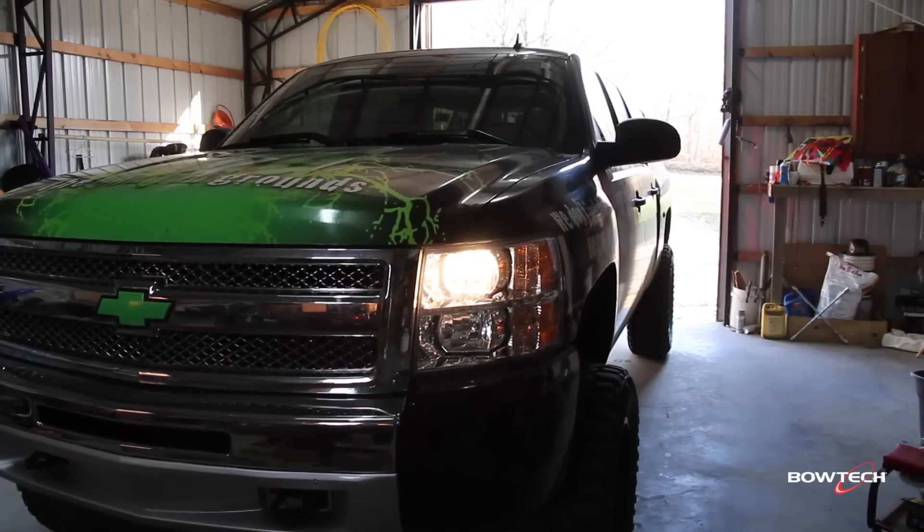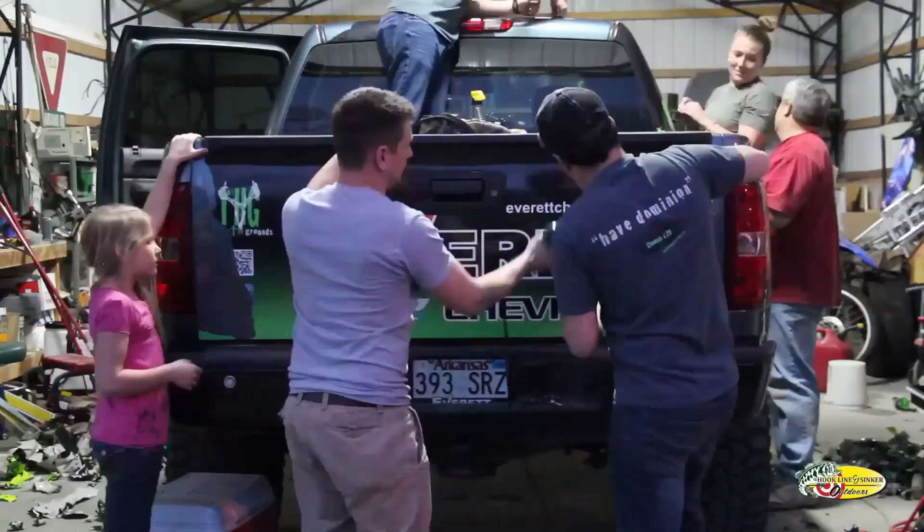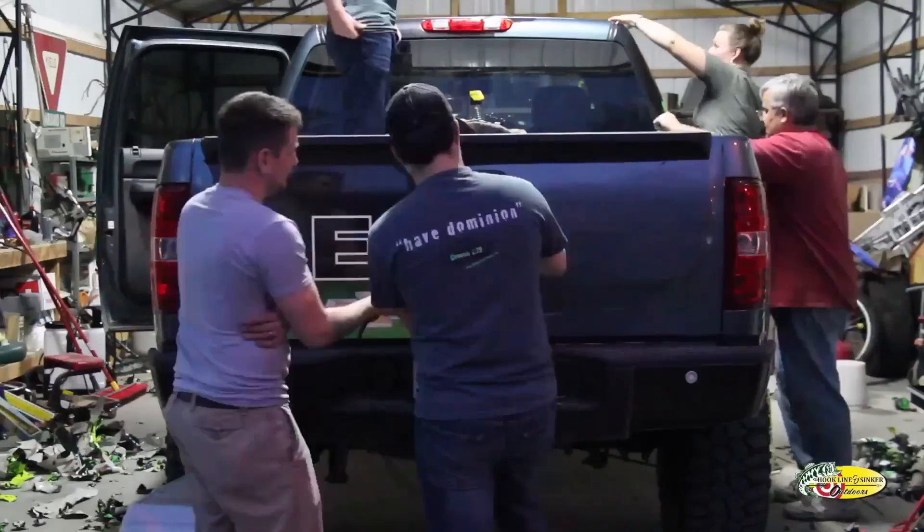I'm actually going on a youth hunt this weekend. We took the truck wrap off a couple days ago, and within a few weeks we're going to have a stellar truck wrap put on the truck from Thornton Graphics.